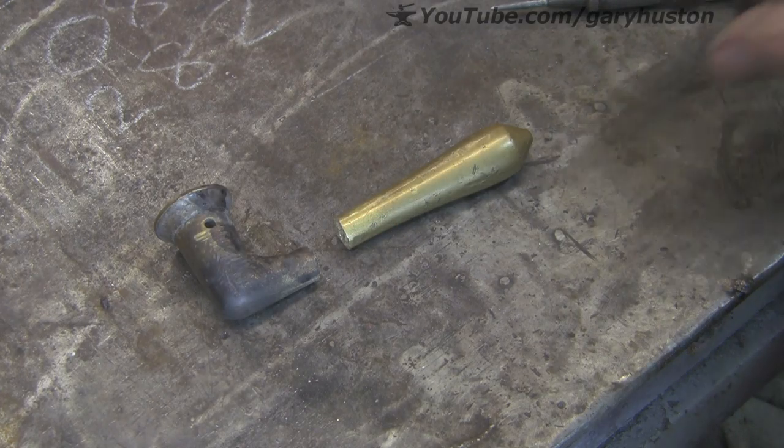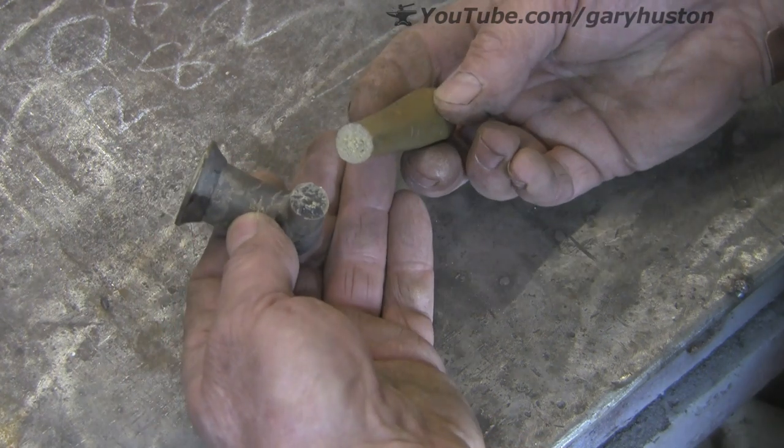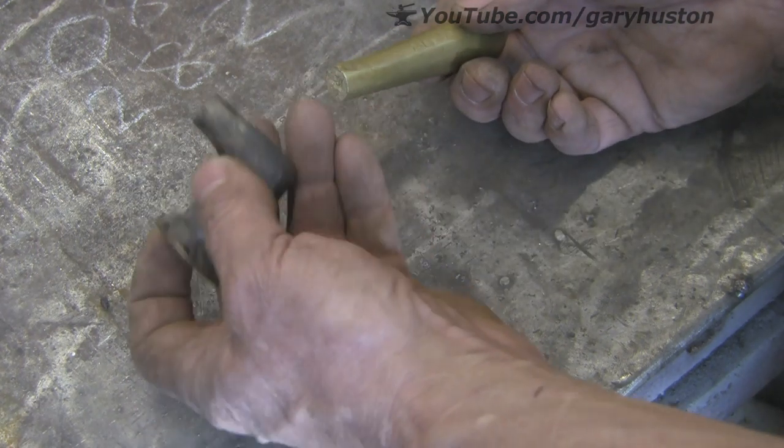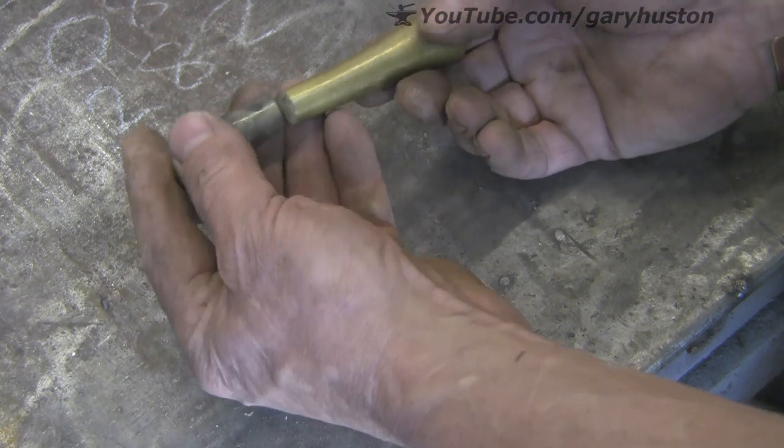So this is the offending article. As you can see it's now in two pieces. I'm not quite sure how it got broken. This bit's all nasty and black now because to get it off they had to heat it and it wouldn't come off.